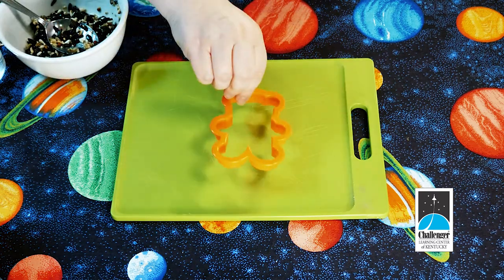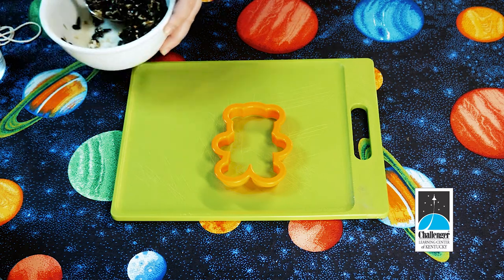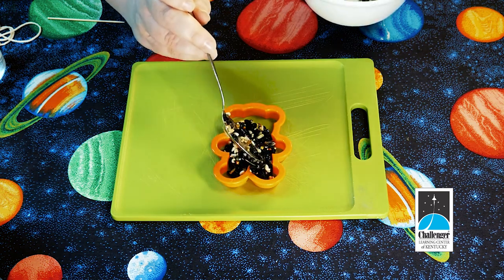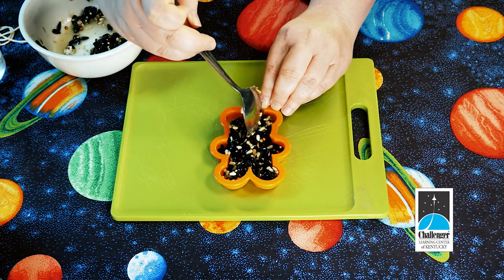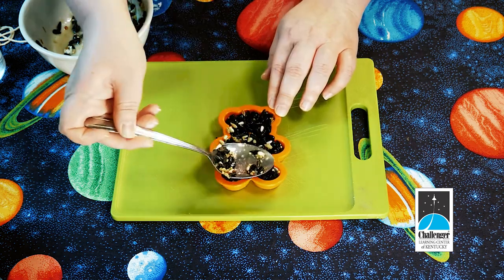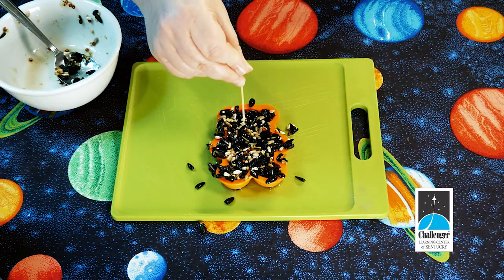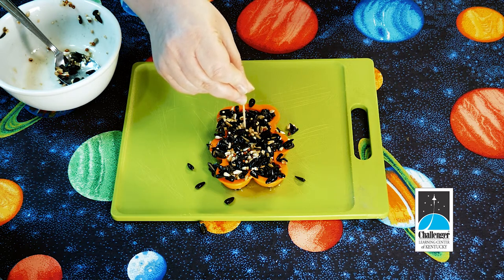For the next step, you are going to need your cookie cutter. If you want to spray it with a non-stick spray, this is the time to do that. Use the spoon, or even your hands, to press the bird seed mixture into the cookie cutter. The spoon can help you get into all the corners of your cookie cutter design. Make sure you fill it all the way up to the top and press it in really well. Use the toothpick to make a hole in the top — be sure to keep it away from the edge and go all the way through.